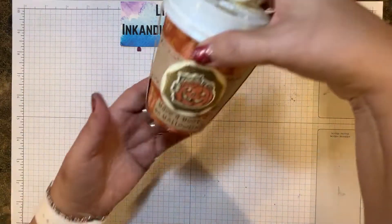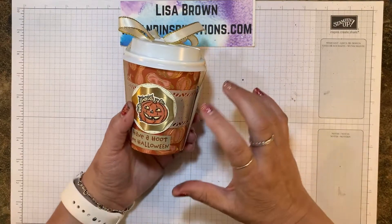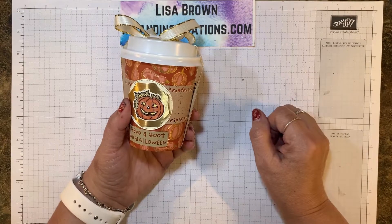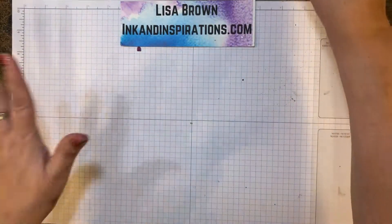And here it is. I love these little cups, and I thought it would be great filled with candy or a gift card if you wanted to give it to an adult. So let's get started.